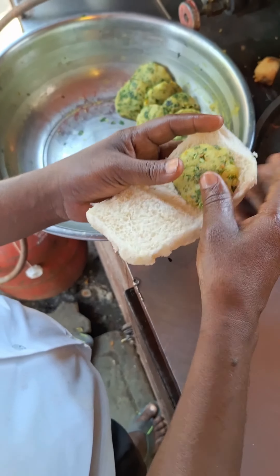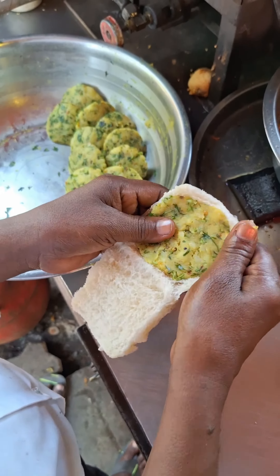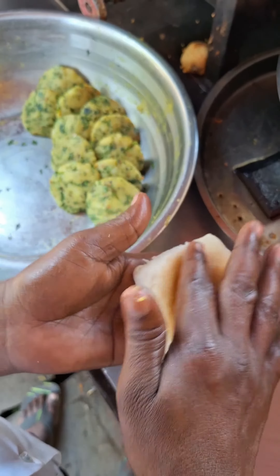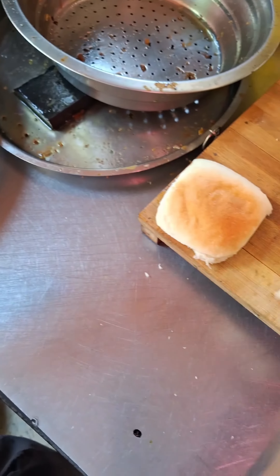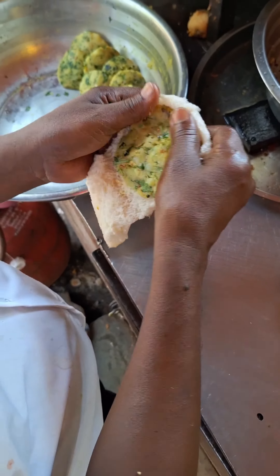If you are in Mumbai, we like our favorite vada pav, but in a very small place, it's ultra vada pav. Basically, it's a full item for the price. Ultra vada pav — let's see how it's made.